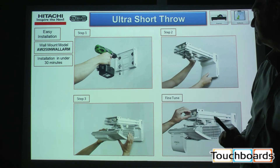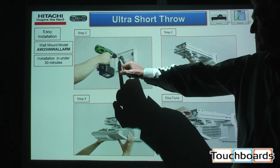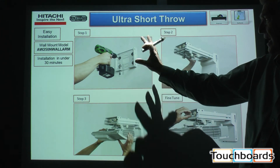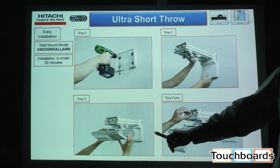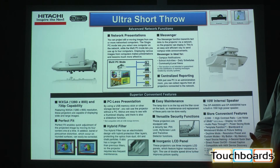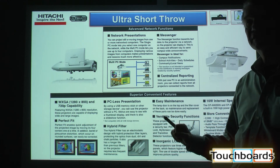This slide depicts the simplicity of mounting that mount. I suggested to you that it would mount in under 30 minutes. Two screws into a stud, two screws into anchors to hold the position, mount the mounting plate, mount the projector, and dial it in. Easy to use, easy to hang, easy to learn. That's the benefit of the Hitachi projector.